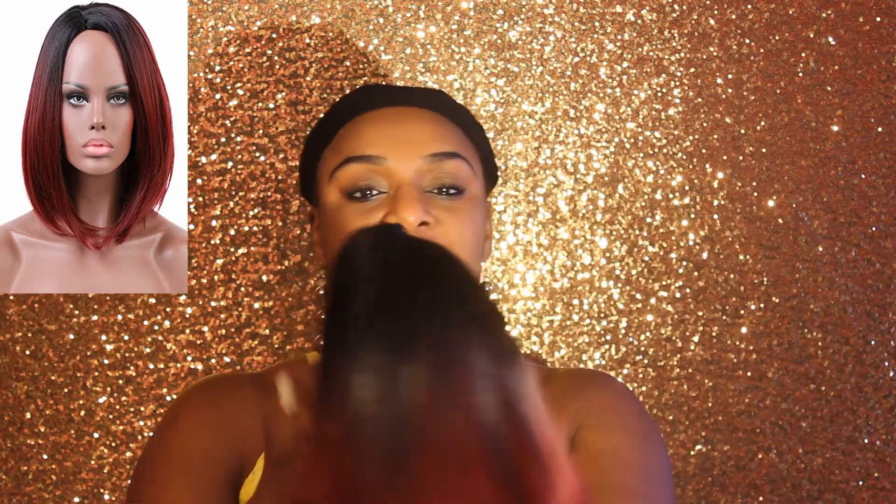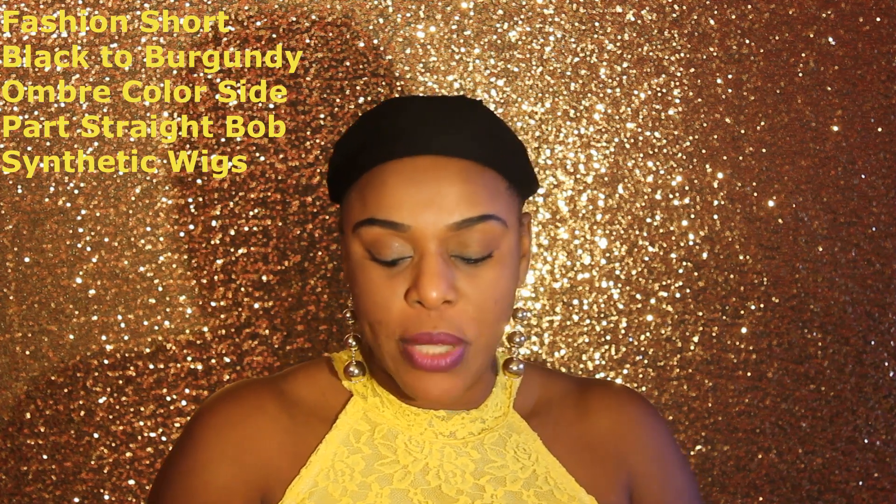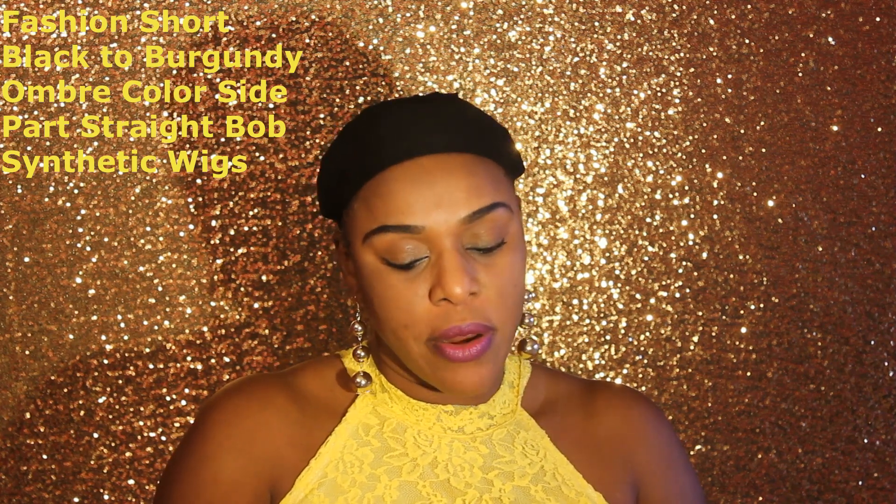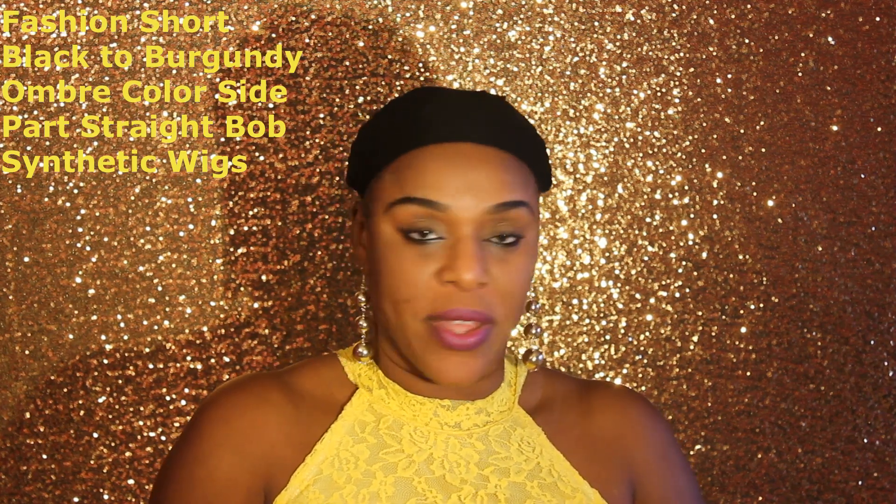The first wig I'm reviewing right now is this bob. It's in the color black and burgundy — really pretty. On Amazon it says it's a fashion short black-to-burgundy ombre colored side-part straight box synthetic wig. This wig is gorgeous, I love it.